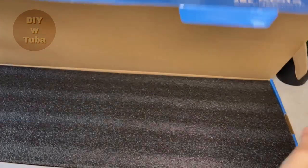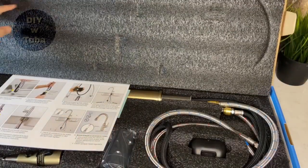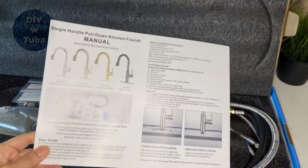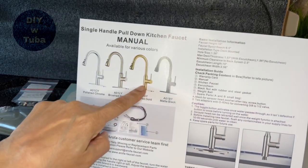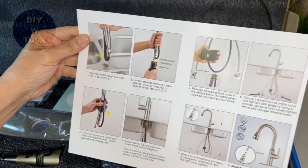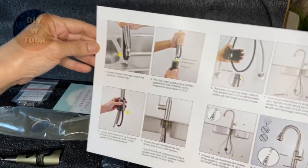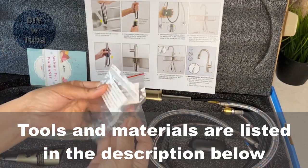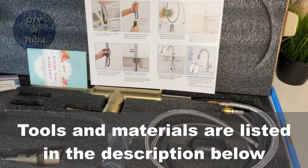Let's open the box together — I want to show you what comes in the box. There's a nice manual, and mine is this one in a brushed gold finish. The manual is very clear; they show you exactly what to do step by step. All I have to do is follow them.